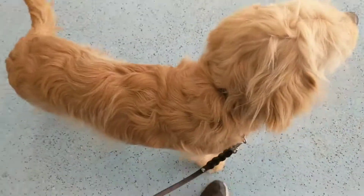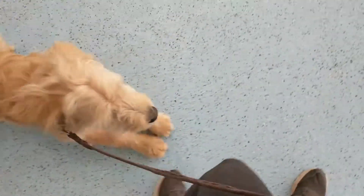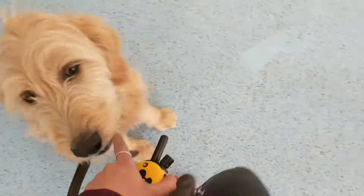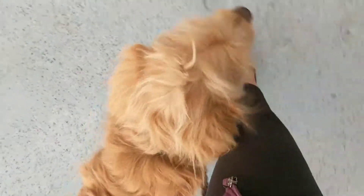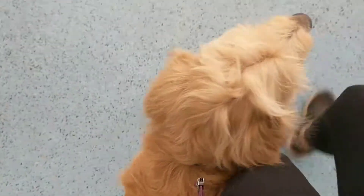Sit. Good boy. On all of these commands, I'm going to have him sit. Good boy. He was going into a down right there, and right off the bat I want him to know the difference between a sit and a down. So I just kind of repositioned him and helped him out.